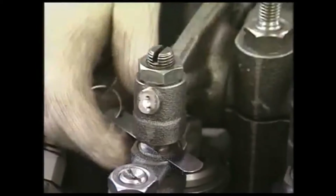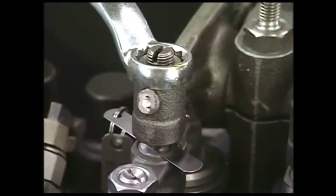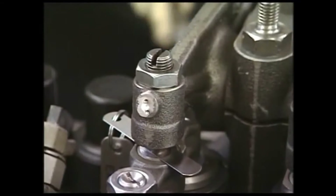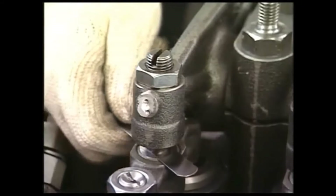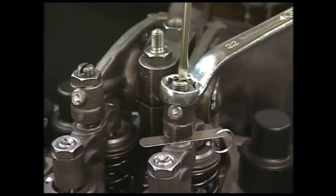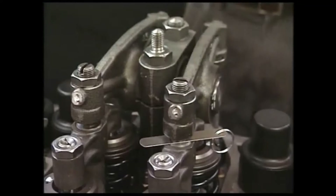Fix the adjusting screw at a point from where the feeler gauge can be easily drawn out and tighten the lock nut. After tightening the lock nut, insert the feeler gauge again to check it can be easily drawn out.